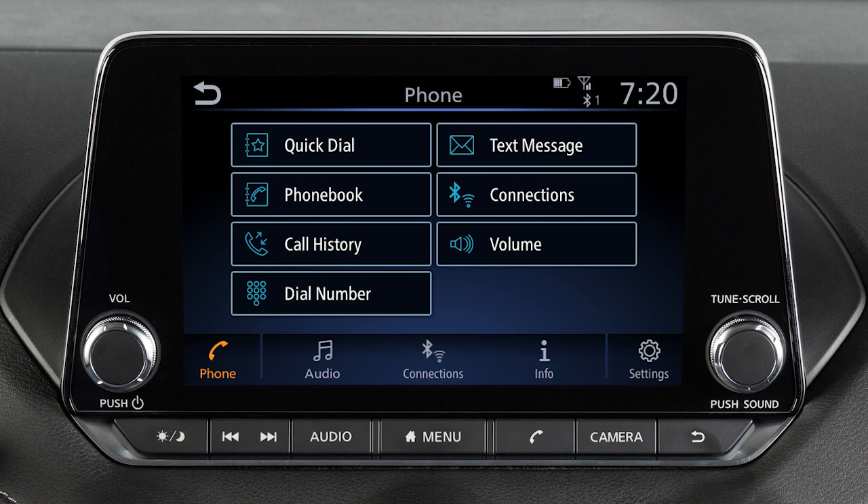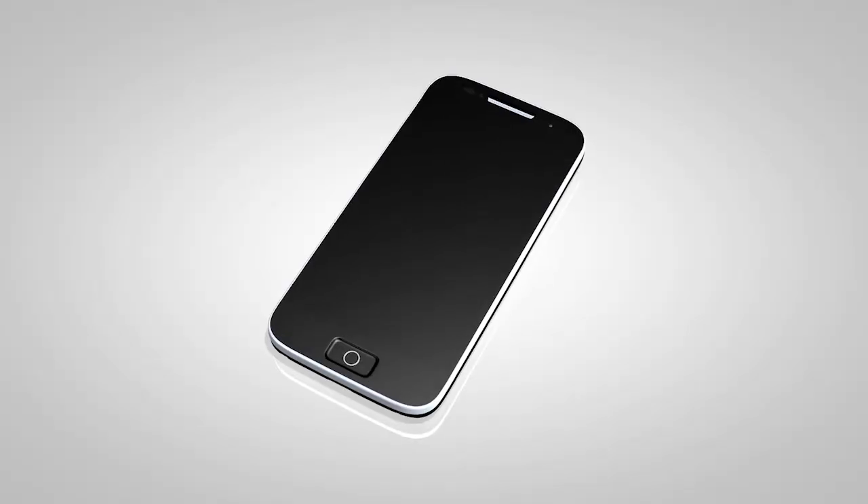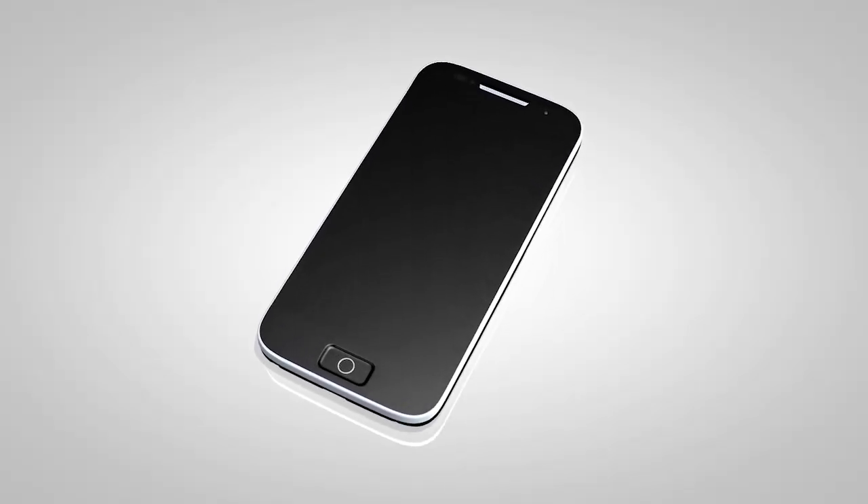This is one of the available systems for your vehicle. The menu options may vary slightly from the displayed menus. You may connect up to six compatible Bluetooth devices.